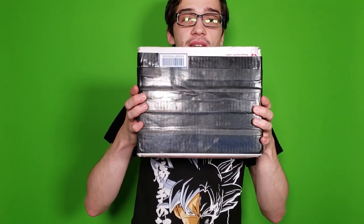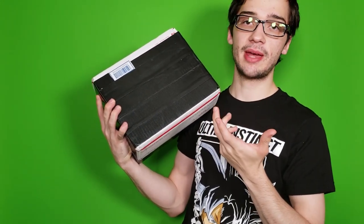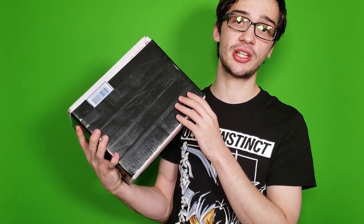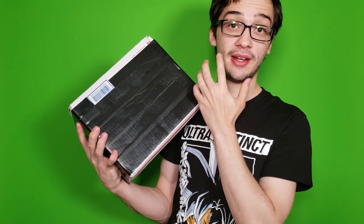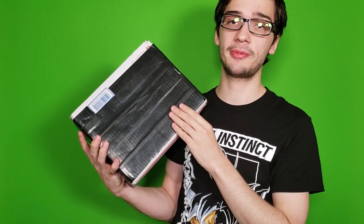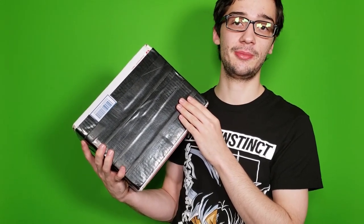Let's go ahead and get the unboxing started. This is the package I received and it is from my good friend Clyde, or Game and Clyde as the username. Go check out his channel — I'm gonna leave it down in the description and it'll probably be on the end screen. He has been a huge help on the channel, giving me quite a bit in terms of equipment and games. He is a really good friend of mine.